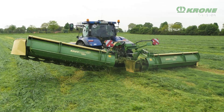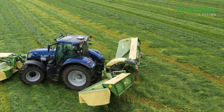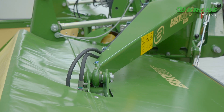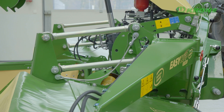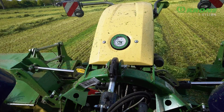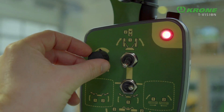Also, you can lift each of the rear mowers individually to cut awkward patches. The hydraulic duo-grip center of gravity suspension gives excellent ground contouring even in difficult conditions. Operators can vary the ground pressure on the move and from the comfort of the cab.